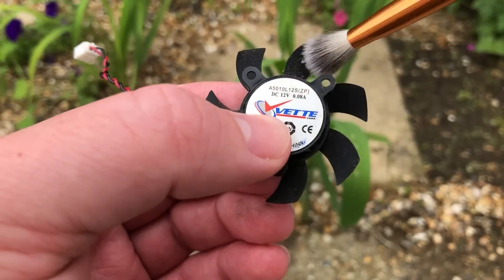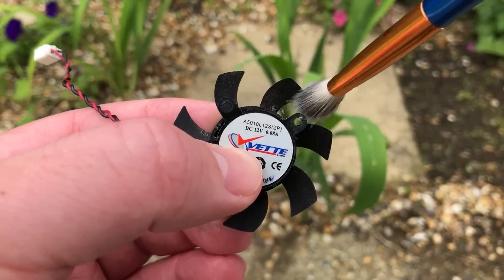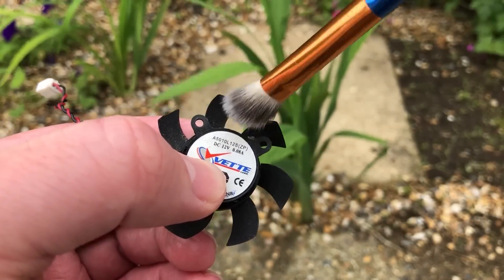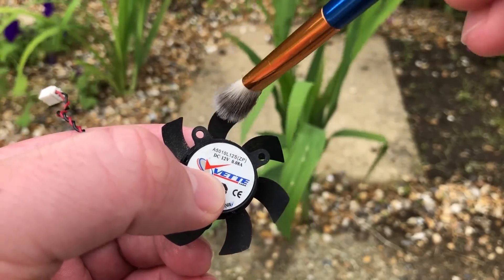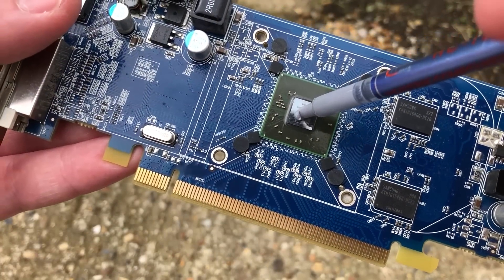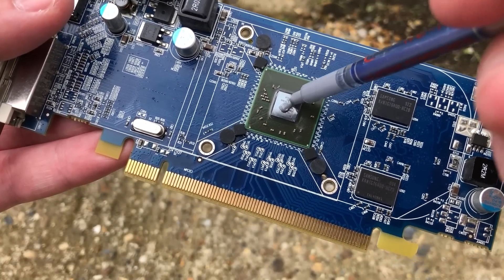I must say I do like the colour of this GPU fan, so if I say nothing else positive about the card going forward, at least I've complimented it somewhat. The fan also comes away from the heatsink by removing four screws, and the small single fan can then be cleaned with the brush. Once this is done, the card can be repasted and reassembled.